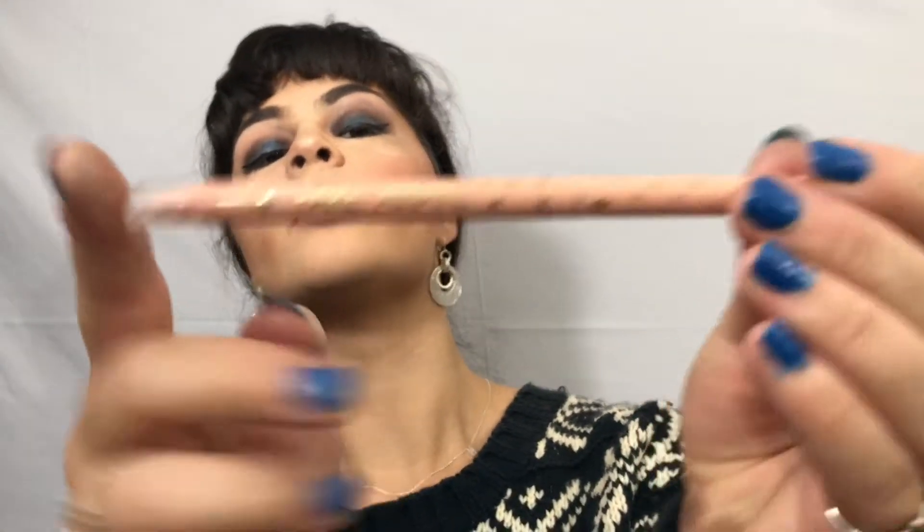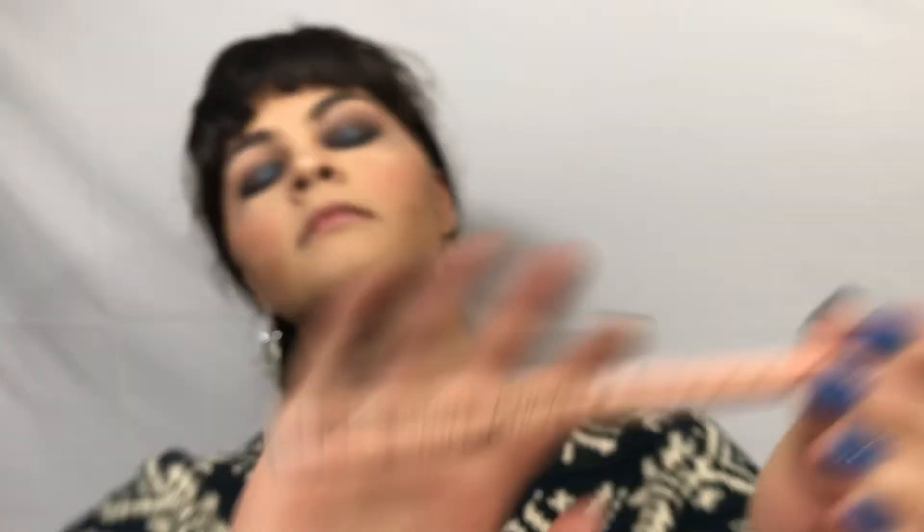And since we have such dark shades, I am going to use a light color in my waterline. I am taking the Tarte Fake Awake. I love it — it goes on so smooth and the pigmentation is incredible.